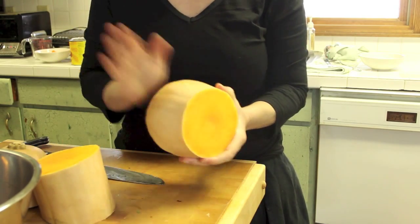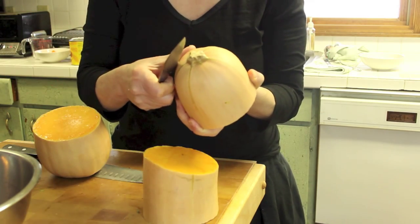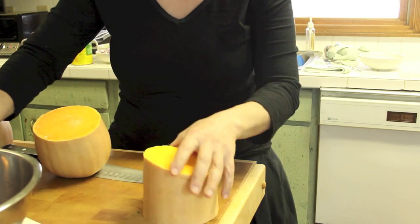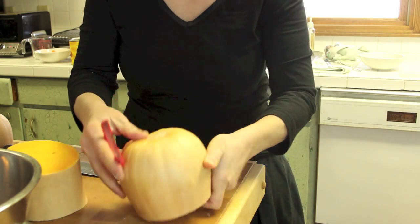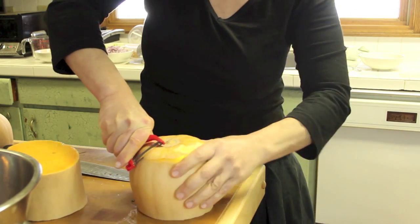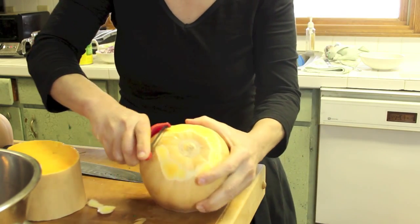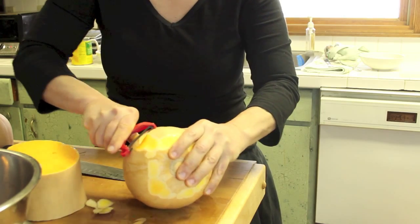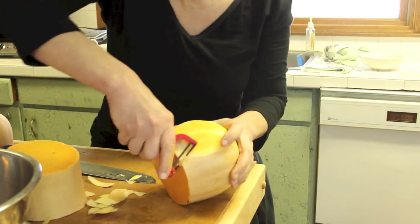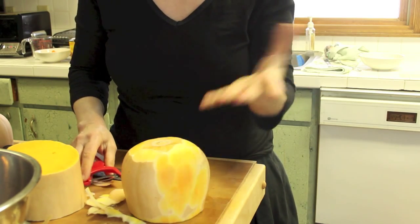We're going to do other dishes with butternut squash too. The lower part has the seeds. Now I'll show you how to peel it. Using a knife is a no-no, because it's going to cut your hands, especially if it's a strong knife. Just invest in a good potato peeler. Now you have a nice solid surface and just use the potato peeler — go around, and sometimes even somebody like me still messes up, but that's okay, it's better than a knife. And that's how you peel the butternut squash.